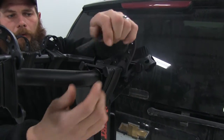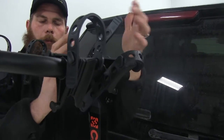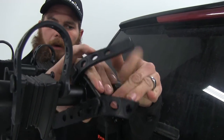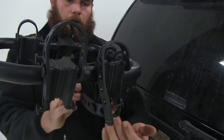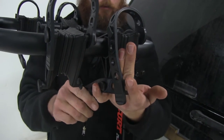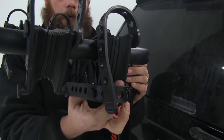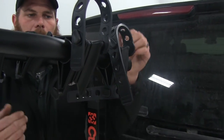Each cradle is going to have either a single strap or a dual strap, depending on where our bike is oriented. The dual strap gives us our anti-sway cradle — so the down tube will come right up through here, and with this tight, it's really going to eliminate that swaying back and forth, which helps prevent bike-to-rack or bike-to-bike contact as we're heading down the road.